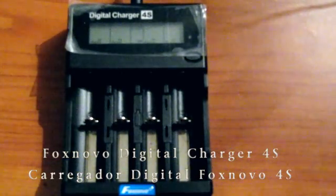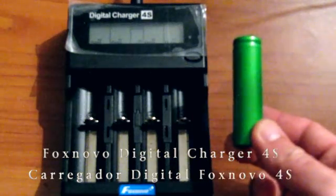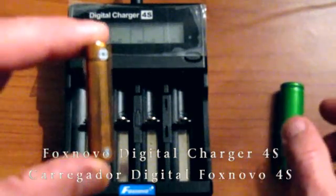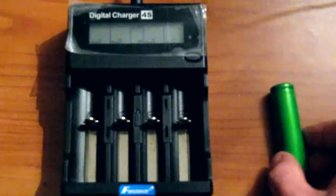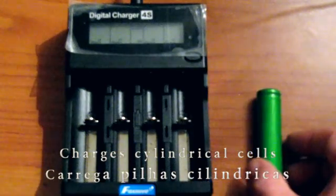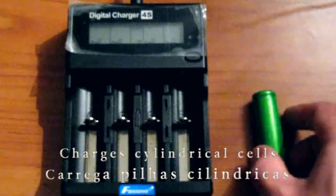This is my Fox Novo, my new charger for my 18650 cells. With this charger I can charge triple A's if they are rechargeable, double A's, 18650, 14650, and every cylindrical shape of battery that can be recharged.